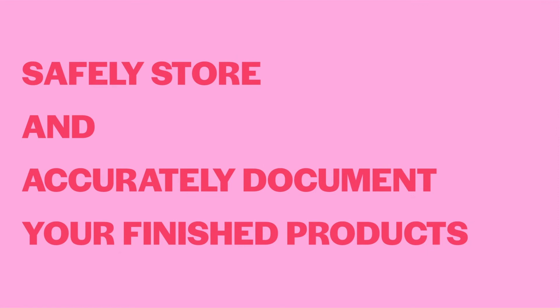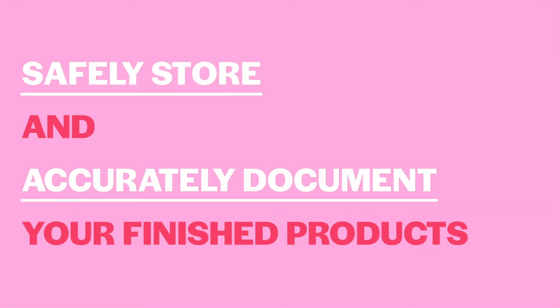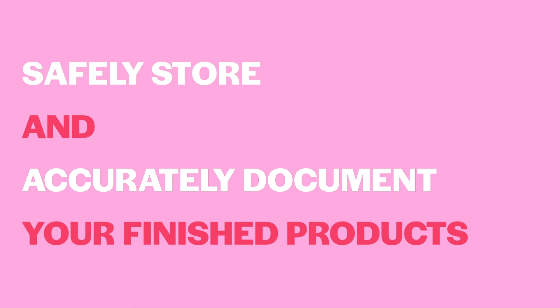Tip nine: safely store and accurately document your finished products. Most reagents have optimal storage conditions — note these and store your materials correctly. In addition, your lab will have established guidelines for storing your work, particularly your finished products.